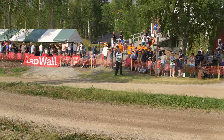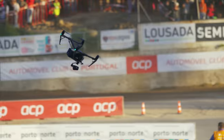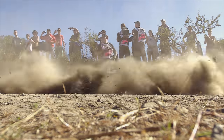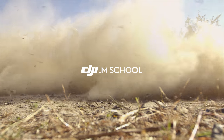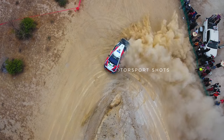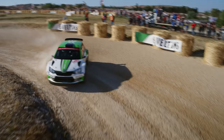Welcome to the next episode of the DJI Film School at the World Rally Championship! In this video, we want to give you some tips on how to fly a drone at a rally. We also want to talk about the composition of the various types of shots.